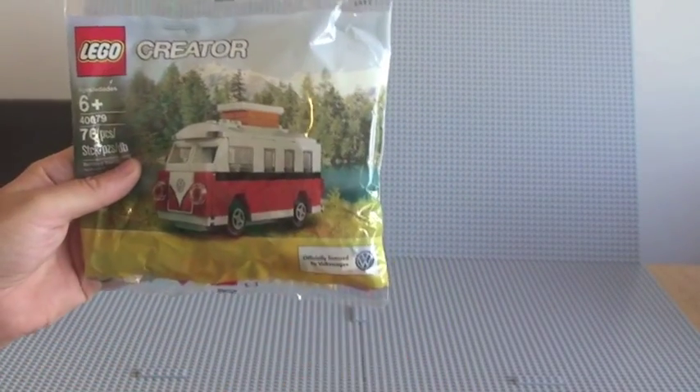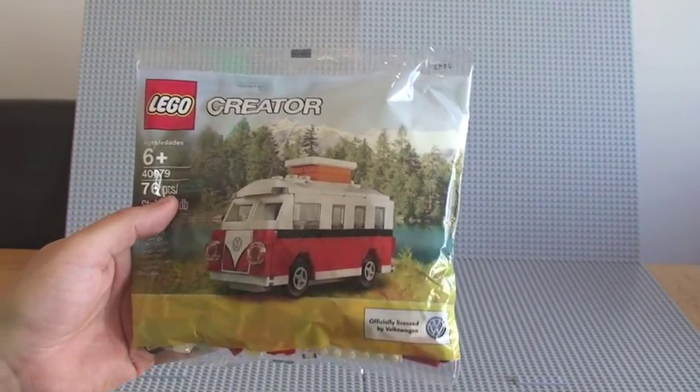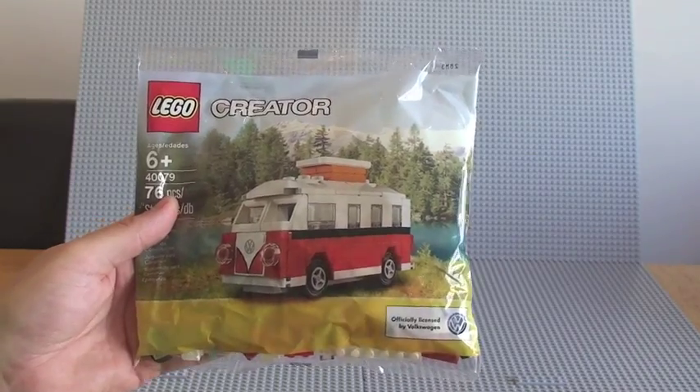Yeah, great little mini version. So I will now do the build of this particular video.